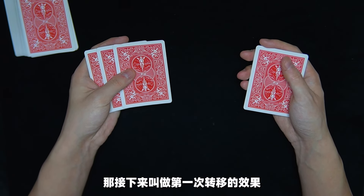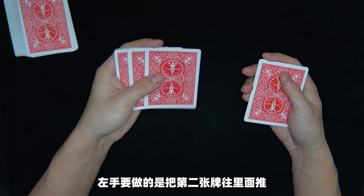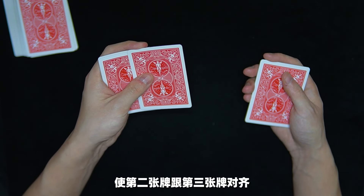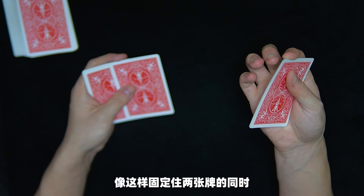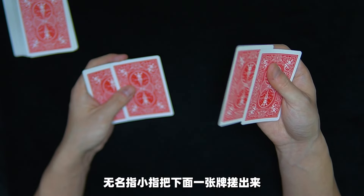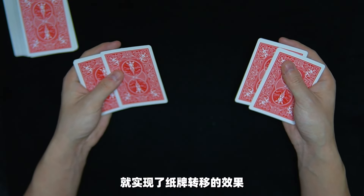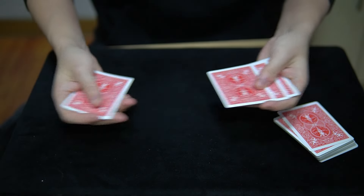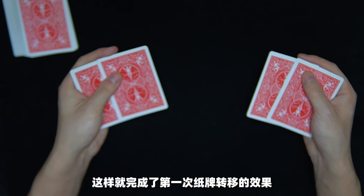然後用右手的虎口去捏最上面這兩張牌的右上角。這樣兩隻手以這樣的姿勢拿住所有的牌，接下來要做第一次轉移的效果。兩隻手要同時做不同的動作：左手要做的是把第二張牌往裡面推，使第二張牌跟第三張牌對齊；右手要用食指和拇指固定住兩張牌的同時，用中指、無名指、小指把下面一張牌搓出來。兩隻手同時做動作就實現了指牌轉移的效果，如果是正常速度再加上手的晃動看起來就是這樣，這樣就完成了第一次指牌轉移的效果。